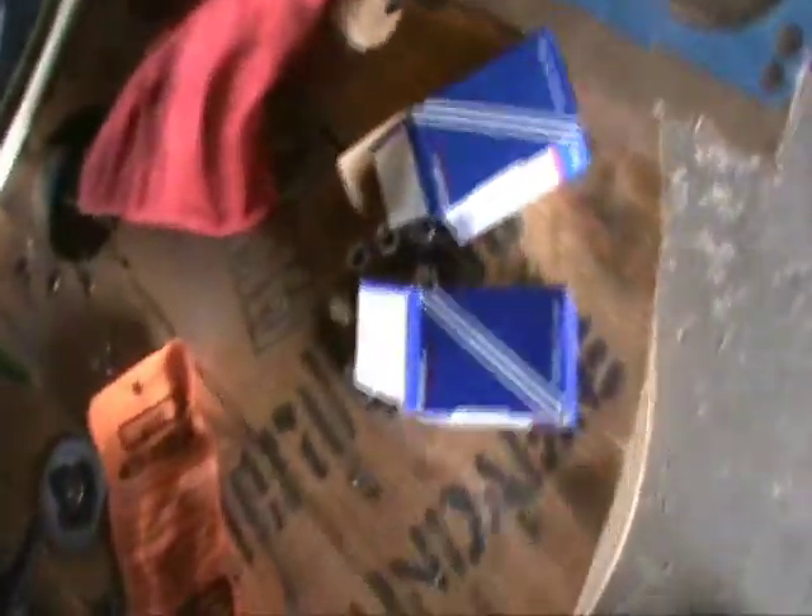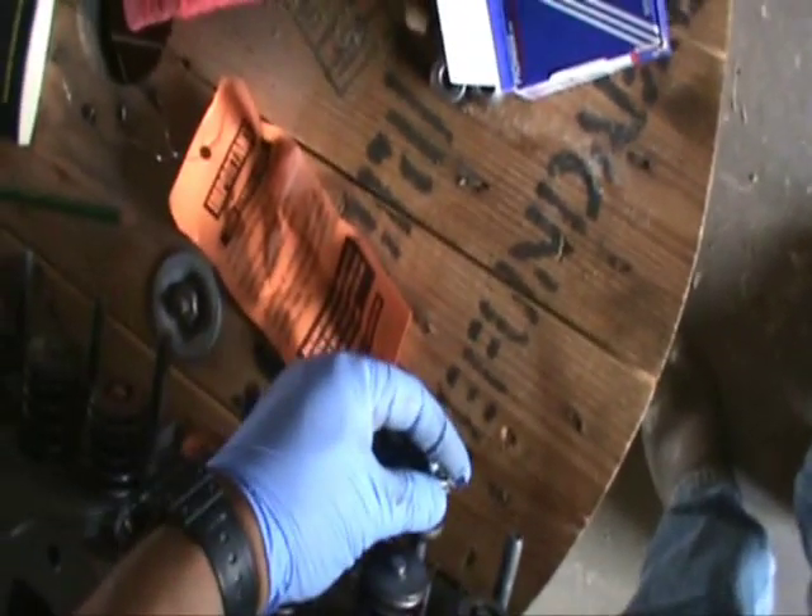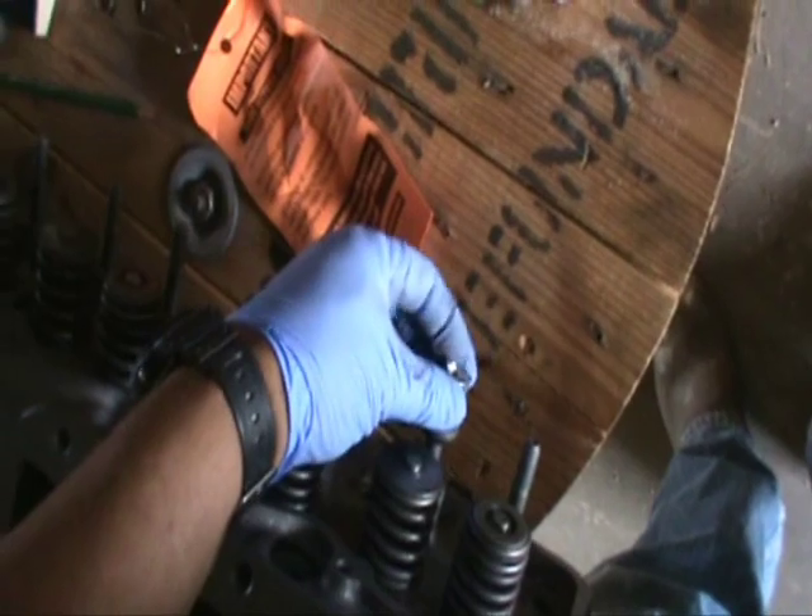New rocker arm fulcrums. These go on here and there. The rocker arm is locked down with that lock nut — that's how you get your adjustment. It's by torquing it to a specific torque, once you've taken the lash out of it. We'll get to that later.